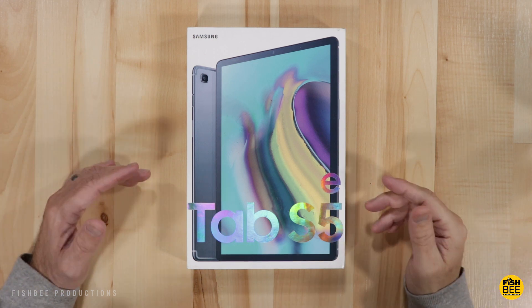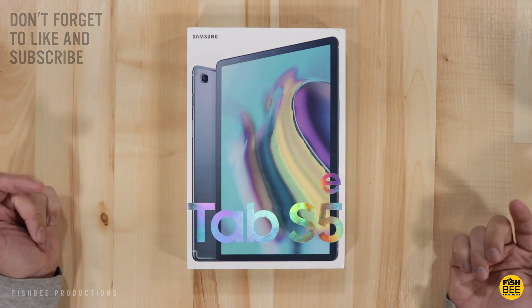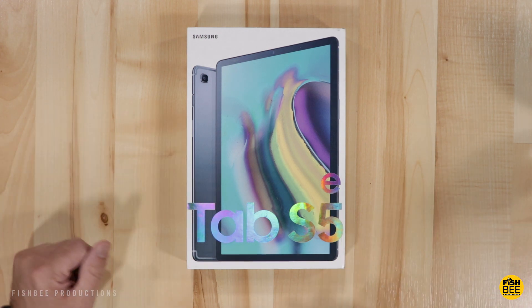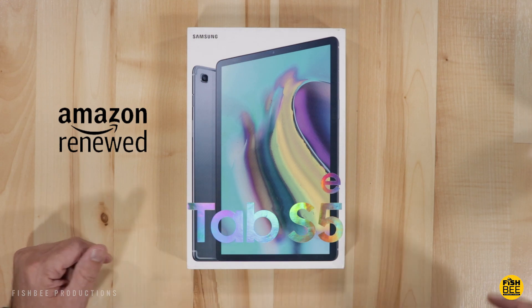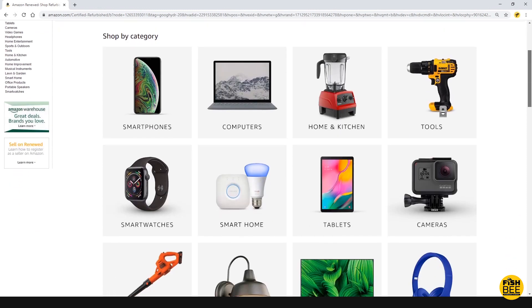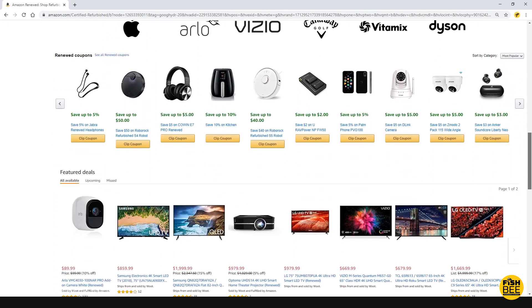In this video we're going to take a look at the Samsung Galaxy Tab S5e. Since I didn't buy this when it was first launched last year, I thought I'd try an Amazon Renewed version and see what you get. According to Amazon, when you buy Amazon Renewed it's either refurbished, pre-owned, or an open box. This version was $100 less than buying it brand new, and products on Amazon Renewed have been inspected and tested by qualified suppliers to work and look like new.